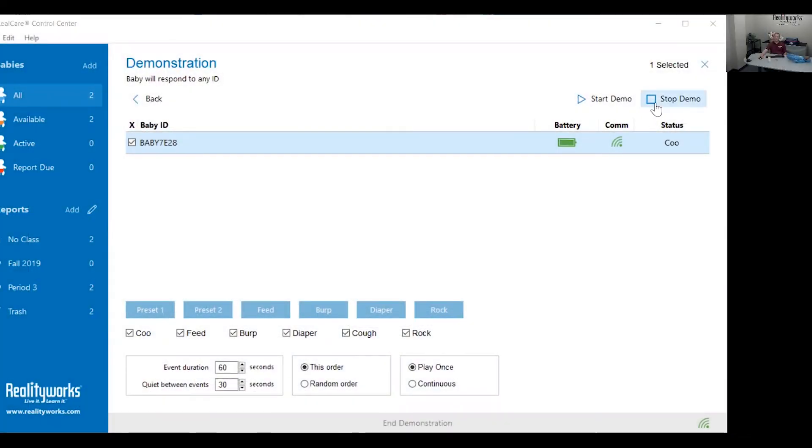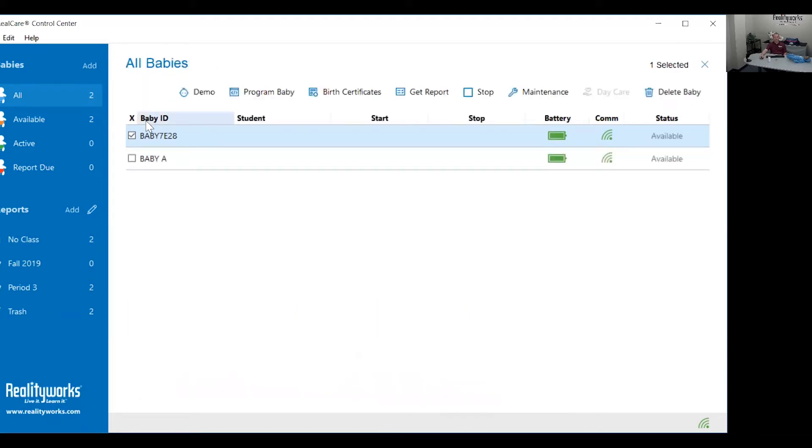After the crying has stopped, click stop demo. The baby will chime and the demonstration will stop. Now check how many head supports were triggered — click where it says back, select the baby, then click stop. The baby will chime. The status has now gone to report due and it is retrieving a report from that demonstration you just ran. Wait for the status to change to report okay or available.